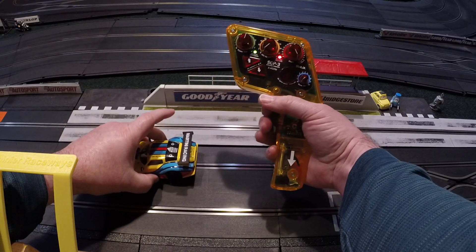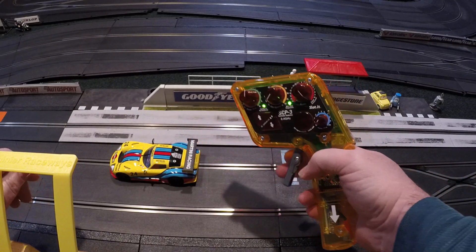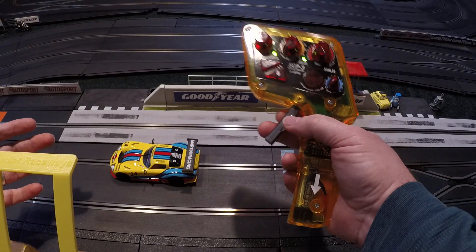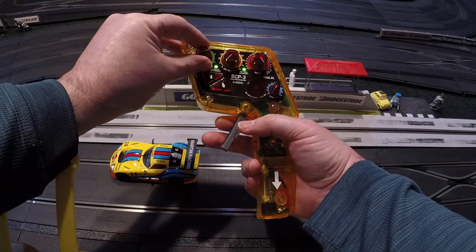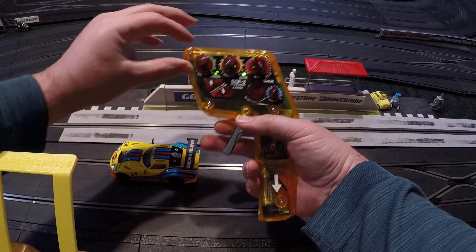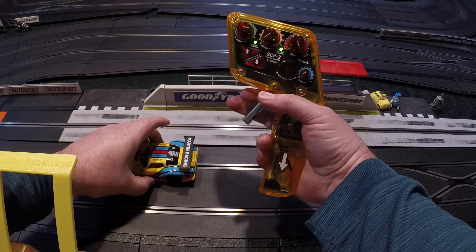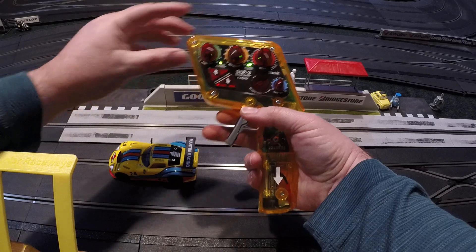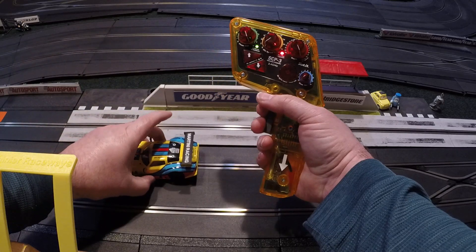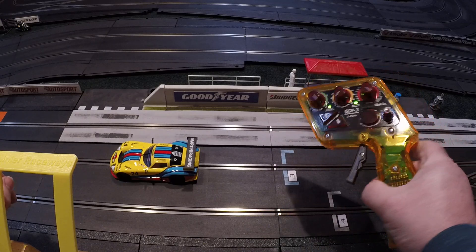On two you can barely hear it — you'll feel it more on a track than just hearing the audio. At five you might hear a little bit. At about six and a half, you can start to hear it. At eight, you can really hear it. At ten it's very pronounced. So that helps you understand what that knob does.